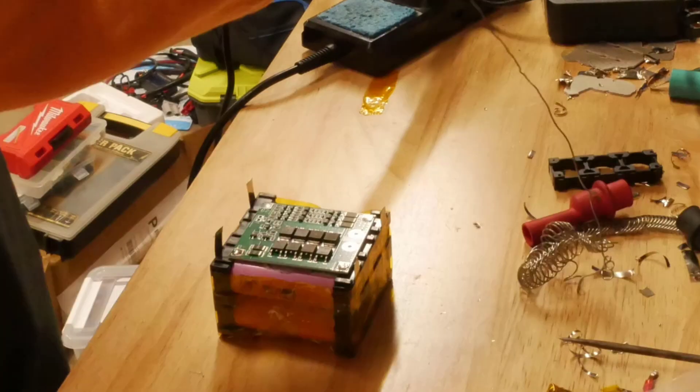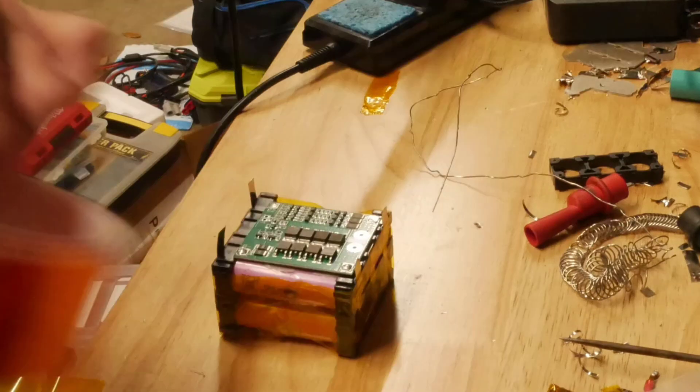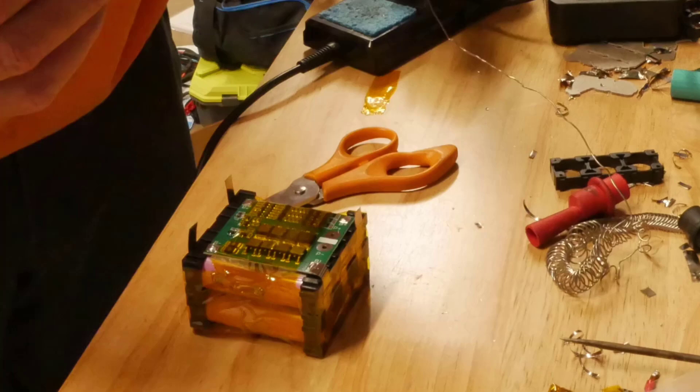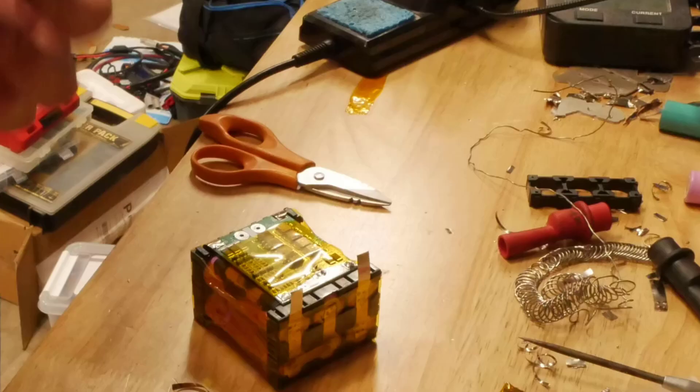This is a 12 volt BMS. Just solder it in — you can see the diagram that I posted earlier. These are relatively cheap; I think I got two of them for $14.